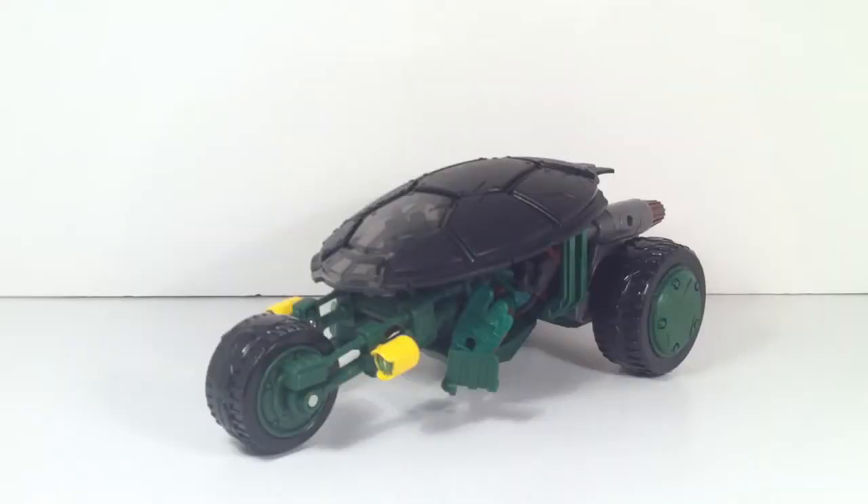Hey, what's up YouTube, this is Brandon Lee here with Toys Are Coming Back At You, with another figure review. Today we're going to be doing the Ninja Stealth Bike from the Ninja Turtles Nickelodeon cartoon.